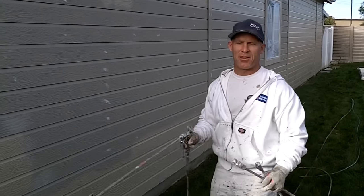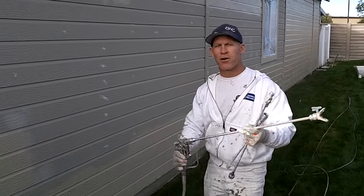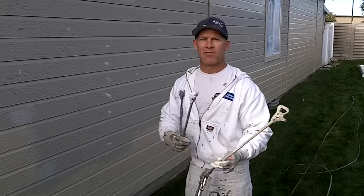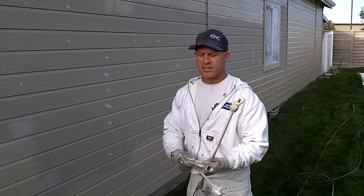This is Chris, the Idaho Painter, coming to you with another quick and simple tip — spraying on the exterior of a house and using gun extensions while you're actually spraying. We use a multitude of different gun extensions, different sizes and lengths. Here I've got one; we're spraying an exterior right now and this gun extension is a 30-inch gun extension.